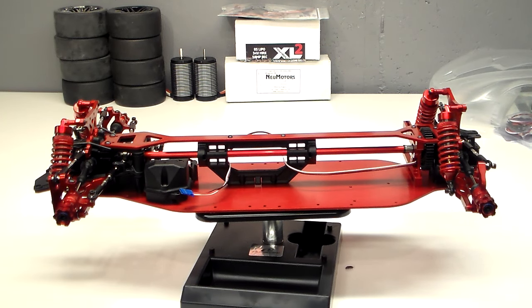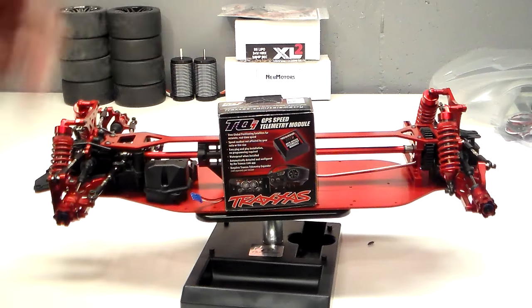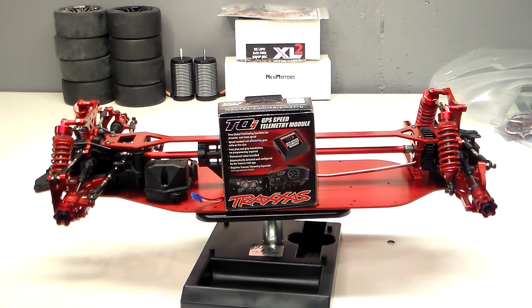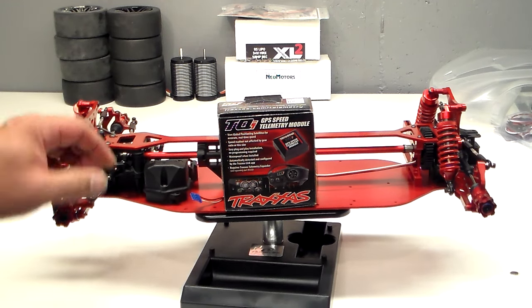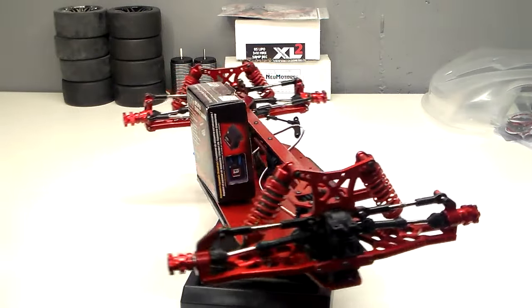This car will totally be telemetried out — RPM, temperature, motor temperature, all that good stuff. Plus I've been dying to give this GPS speed telemetry module a try. I will be running the stock receiver and stock radio on this build also. I'm pretty excited about giving all that stuff a try and seeing how accurate the GPS module actually is compared to a Garmin.